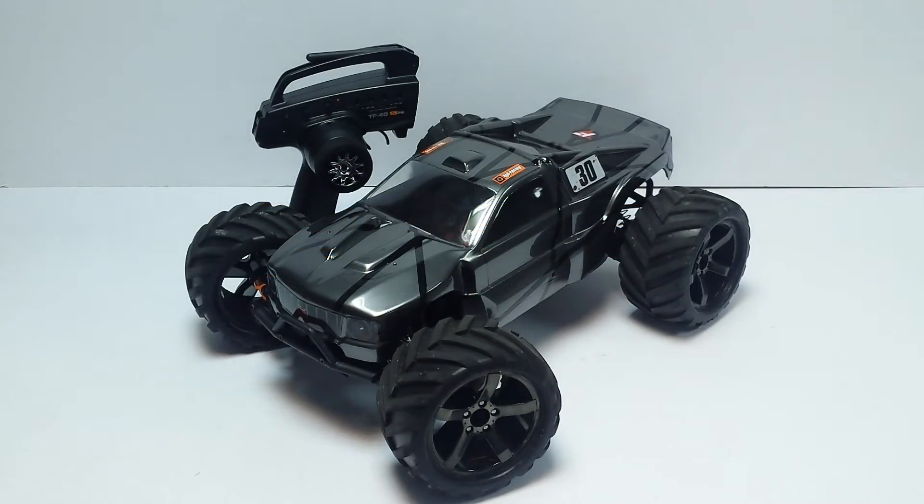Hey guys, welcome back to another RC update. Today we're looking at my friend's HPI Bullet ST Flux. You haven't seen this truck for a while because it hasn't been working for most of the time we've had it. As of this video, the truck is about three to four months old, and for about three of those months it's been in my shop because I've been slowly rebuilding it — pretty much rebuilt the whole truck from scratch.